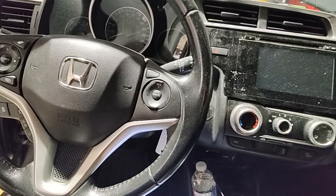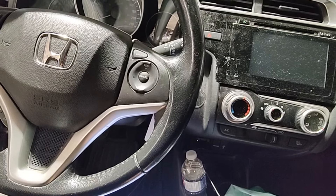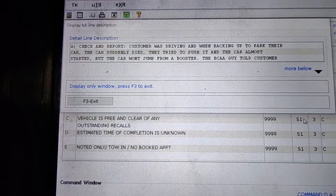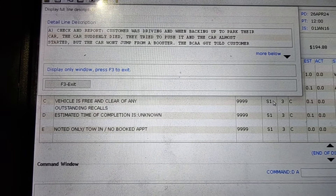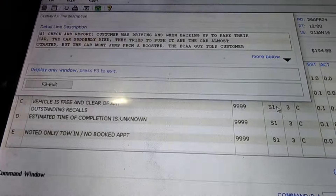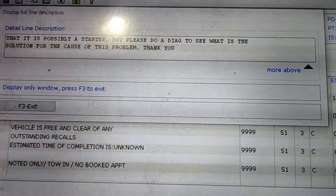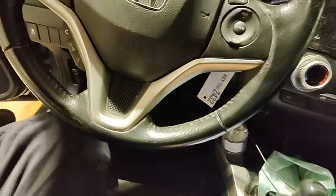Hey there viewers. So what do I got for you today? I got a 2016 Honda Fit. Let me get you this customer's complaint. Check-in report: customer was driving and when backing up to park their car, the car suddenly died. They tried to push it and the car almost started, but the car won't jump from a booster. The BCAA guy told the customer that it is possibly a starter, but please do a diag to see what is the solution for the cause of this problem.